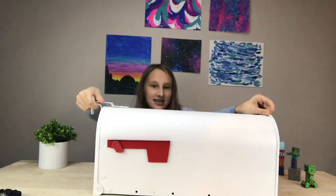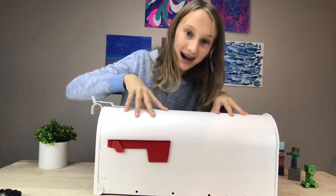Hello, I'm Sydney and this is Crafty Squirrel. Today I have a special surprise for you. This is a mailbox and today I'm going to be painting on it. So let's get right into that.